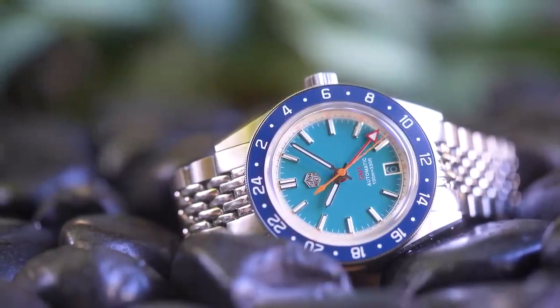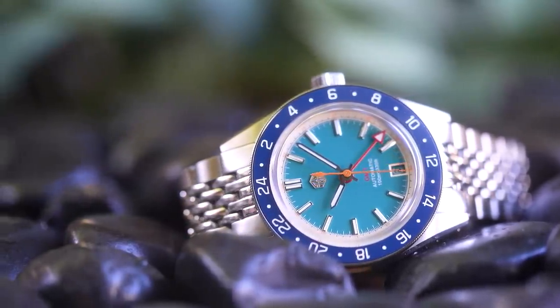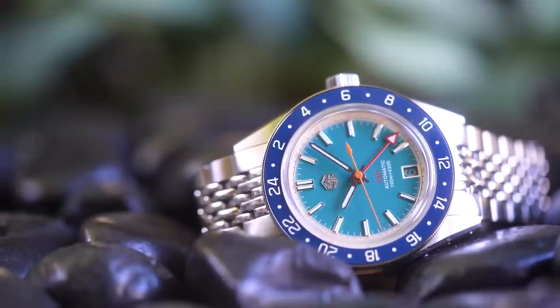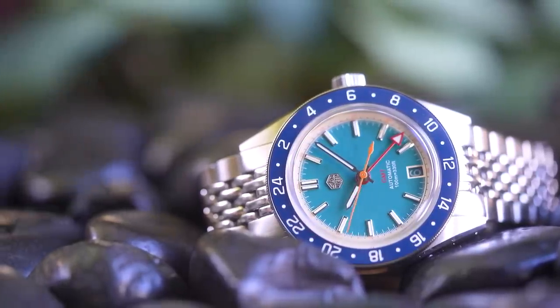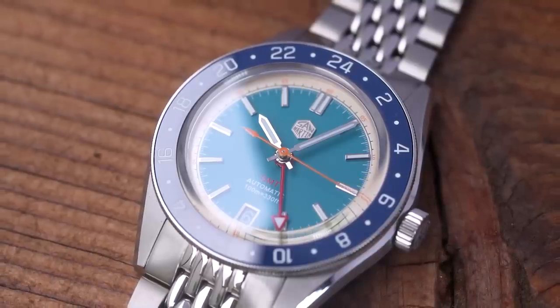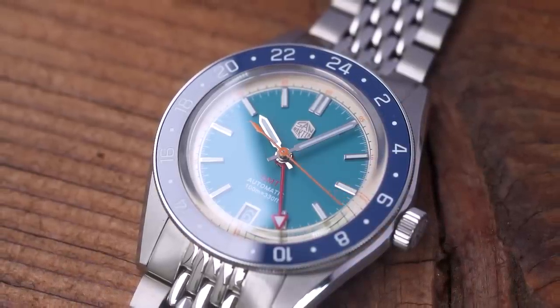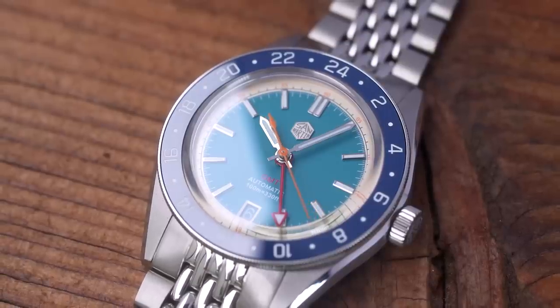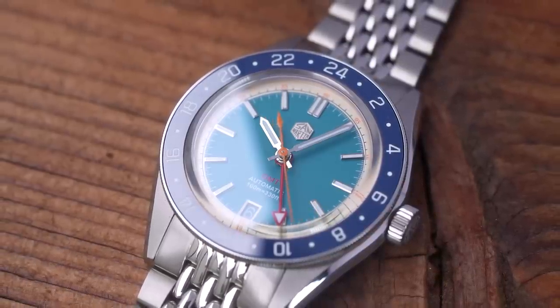This watch passed the Mrs. Jonwa test. I was wearing it the other day and pointed at it to show the time, and she said, 'Ooh, that's nice.' Although in fairness, she was probably referring more to the colour scheme than the subtle design nods towards 1960s skin divers. Either way, it did far better than the usual shrug of the shoulders that 90% of the watches I show her get these days.